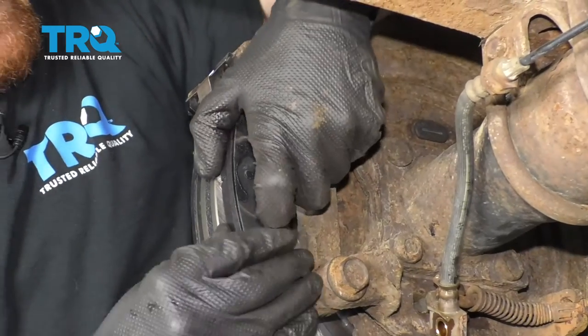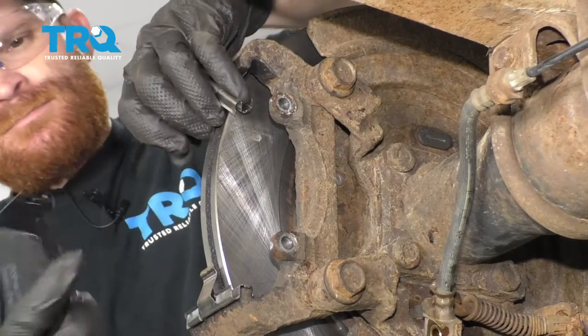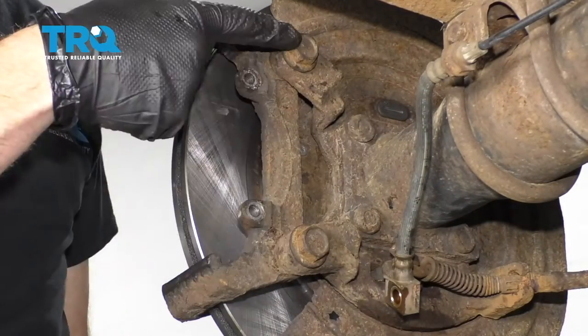Let's empty out our caliper and go ahead and remove our brake pads. Inspect them real quick — looks great. Let's continue on by removing our caliper bracket by removing these two bolts.